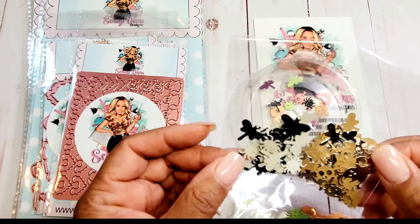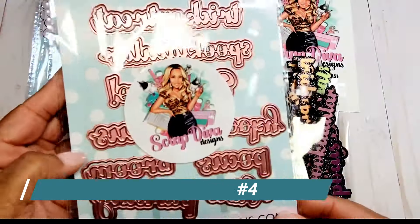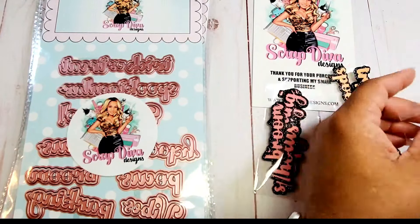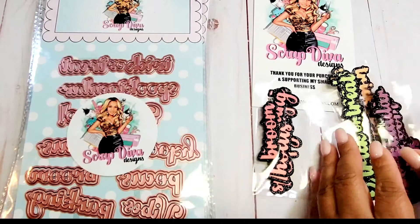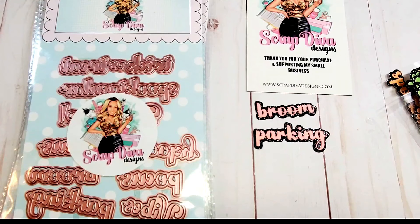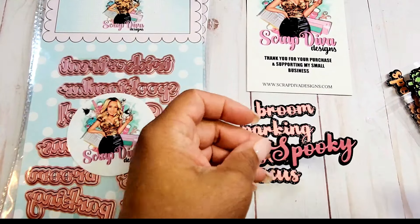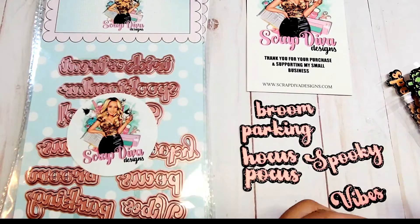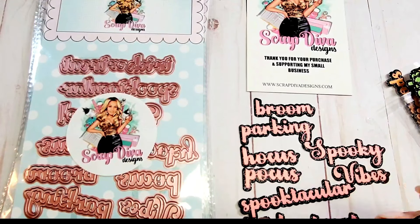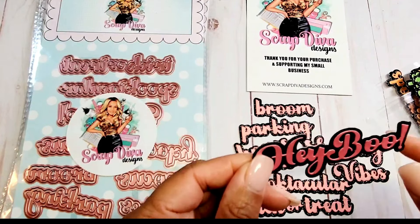Next we have Halloween Words Number Four, and there are nine different sentiments and shadow layers. I have cut them out in a variety of colors — pink, orange, green, and purple — and I've put them all against a black glitter background. The words included are: Broom Parking, Hocus Pocus, Spooky Vibes, Spooktacular, Trick-or-Treat, and Hey Boo. For some of these longer sentiments you can easily cut them right in half and layer them as necessary.